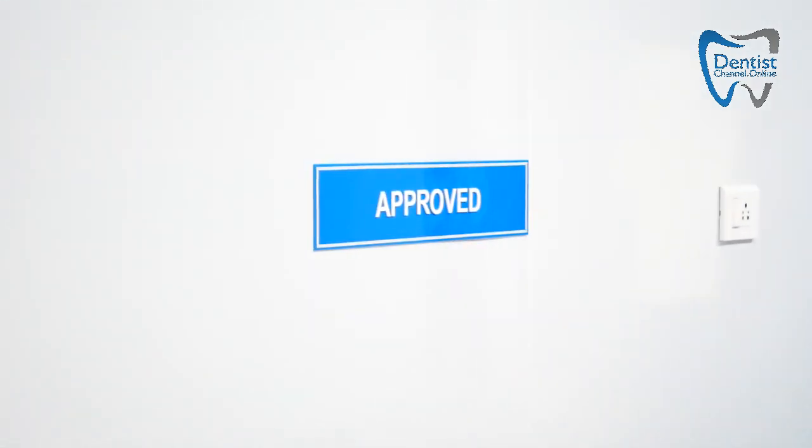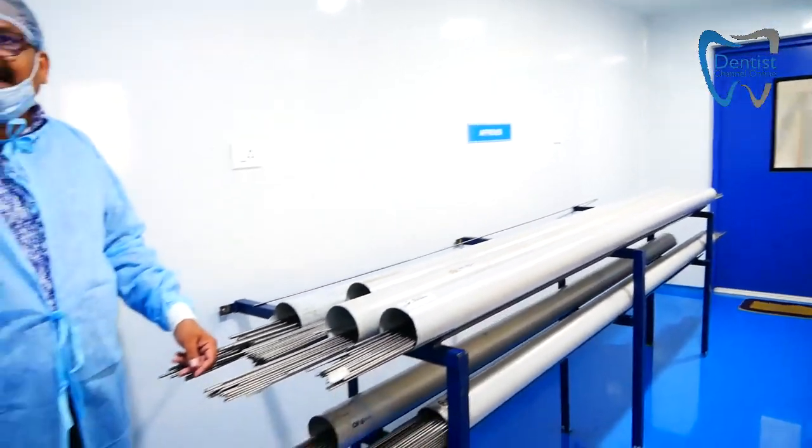When the raw materials arrive, the supplier provides a certificate compliant with the American Society for Testing and Materials. Implant raw materials come in as ASTM F-136 grade titanium, and the supplier provides the F-136 certificate.